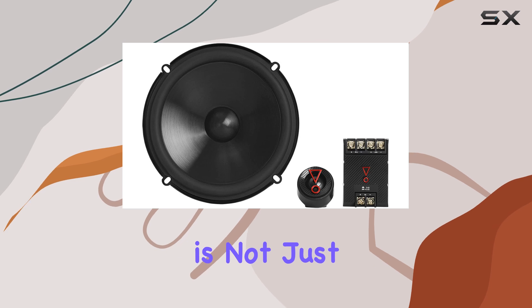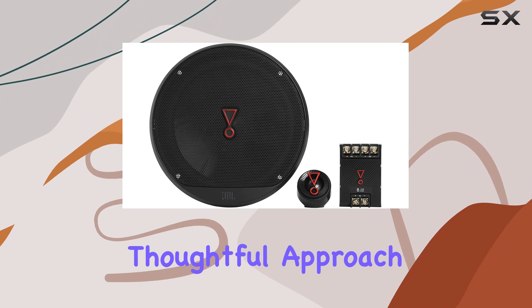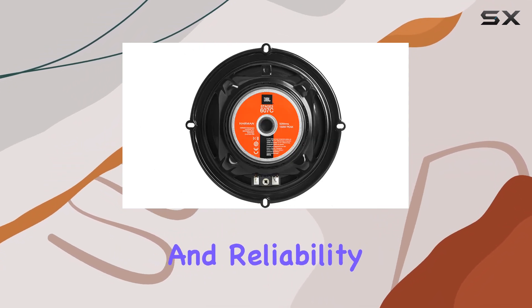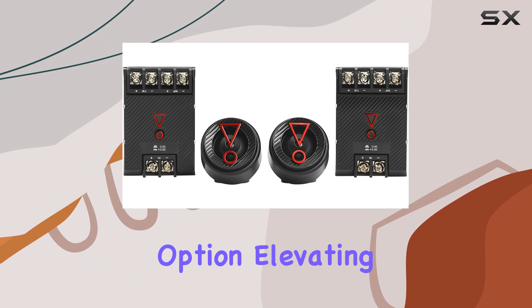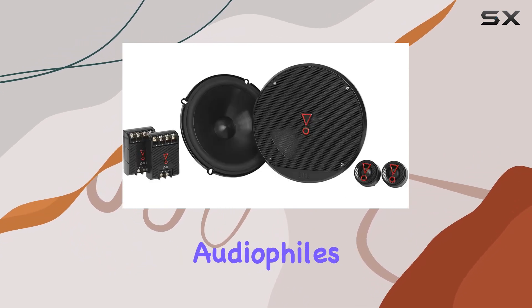This bundle is not just about the impressive specs but the overall experience it offers. It represents a thoughtful approach to car audio, balancing innovation, performance, and reliability. For those serious about their car's sound system, the JBL Stage 3 bundle provides a compelling option, elevating the audio experience to a level that satisfies even the most discerning audiophiles.